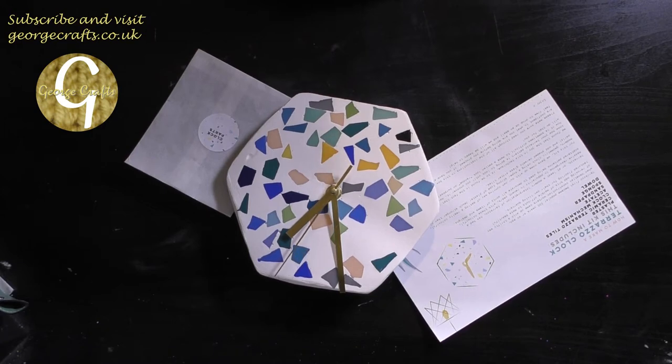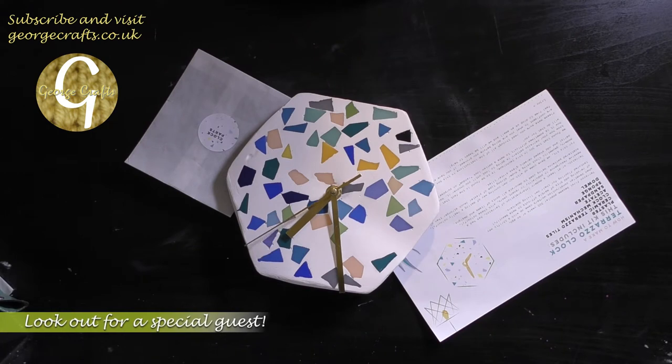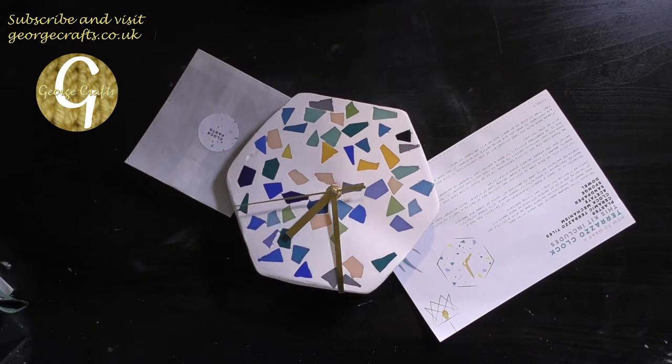Hey guys, what's up? Welcome back to my channel. My name's George and today I'm going to show you how I got on making the Terrazzo Clock from the June Makely Craft subscription box.